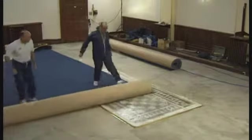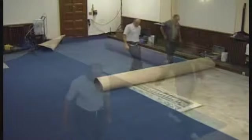Allow the smoothing compound to dry for the recommended time, then roll out the carpet allowing an overlap for the join.